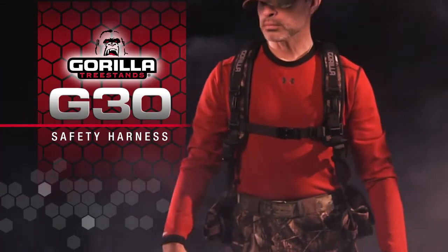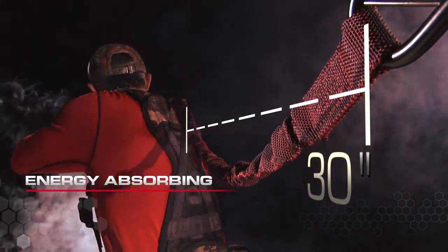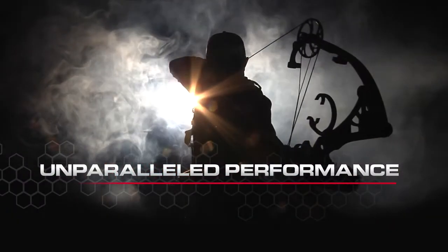The newly designed Gorilla G-Series will once again change the way you think about safety harnesses. Engineered with a 30-inch EAS tether to deliver maximum range of motion, ultimate comfort, and performance you have to feel to believe.